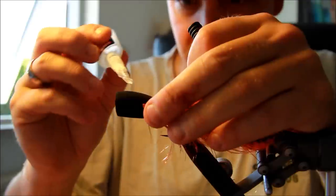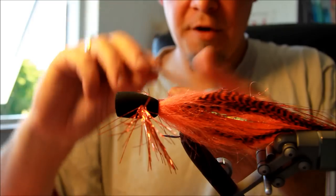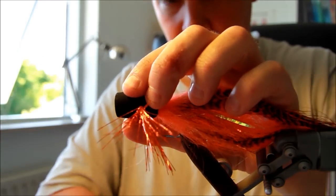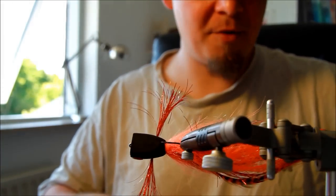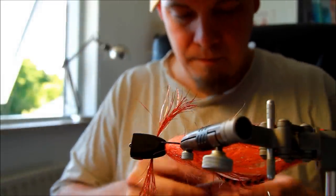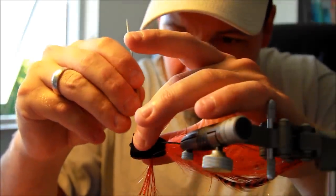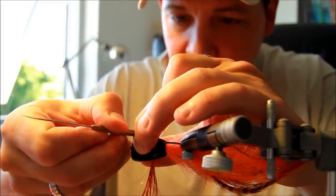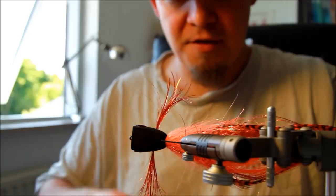The final touch is to take your superglue and put a little drop at the front of the head where you want your eye to be. Taking a 3D eye in red — you can use silver or whatever you have available, it will do equally fine. Use your dubbing needle for this work. I'm going to do that on the other side as well. Applying a small drop, then placing the eye in the middle of that. When you attach these eyes with superglue they will stay there even though you've caught, let's say, 20 pike on the same fly.